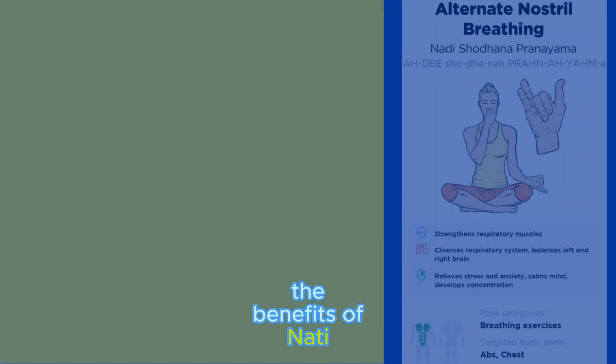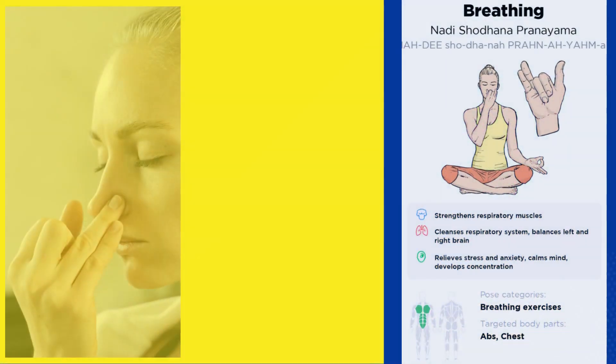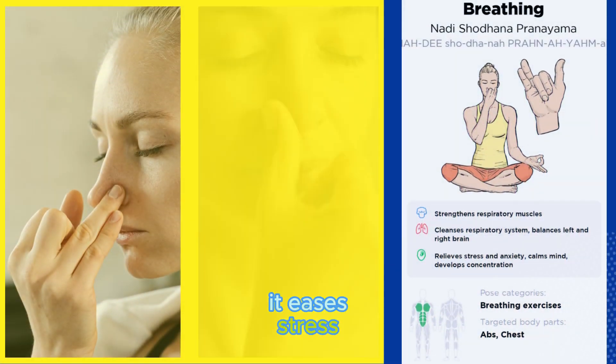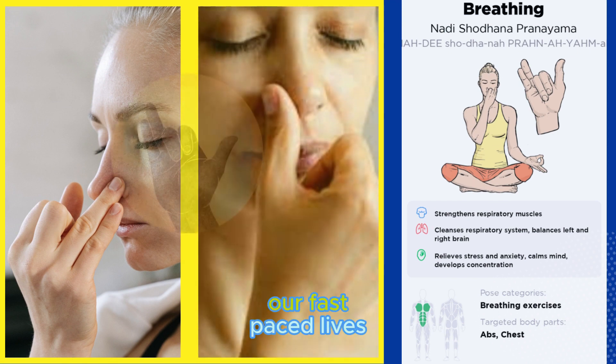The benefits of Nadi Shodhana are like a bouquet of calmness. It eases stress, improves focus, and creates a peaceful oasis in our fast-paced lives.